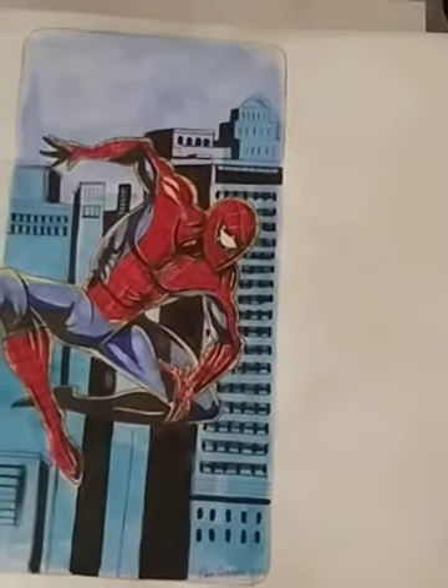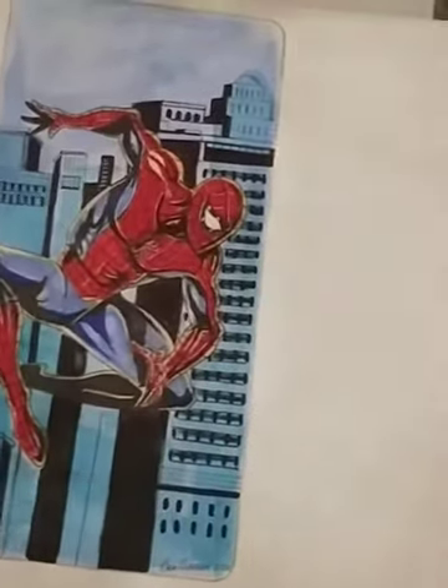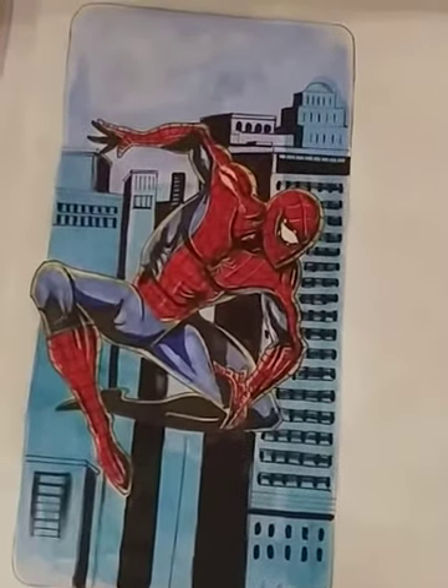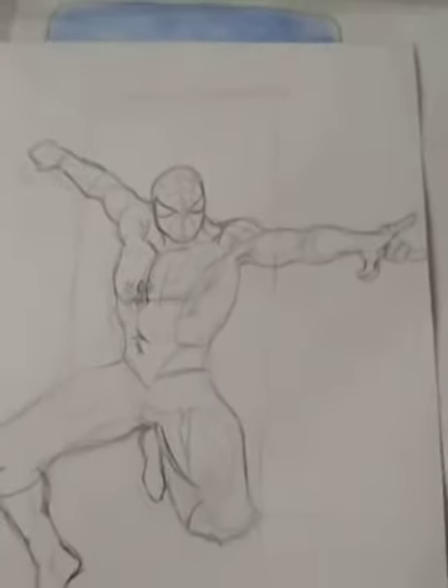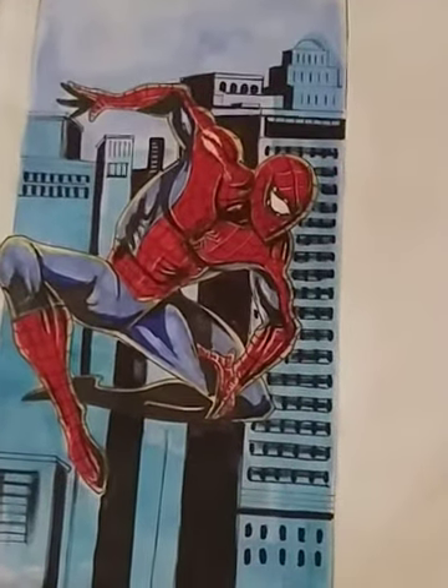Also, here's my more recent Spider-Man one I did. What do you guys think? There's a Spidey. Which pose do you guys like better — that one or that one? This one's actually finished.